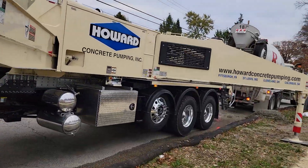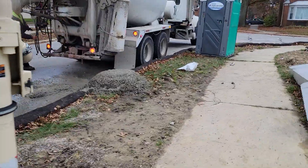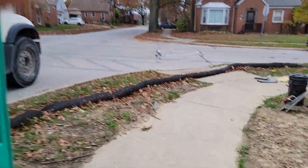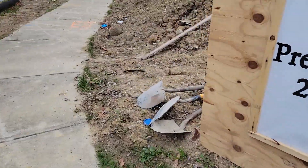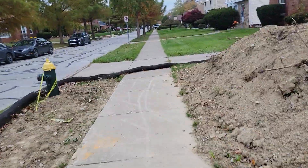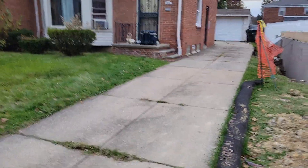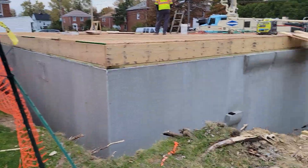There's a concrete pump. We got the pivot right here. This guy here is doing the concrete. I worked with him on a few jobs — real good, very professional, reasonably priced. So definitely like working with him.